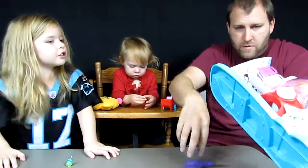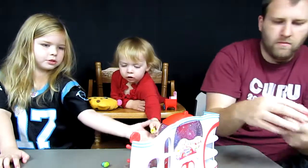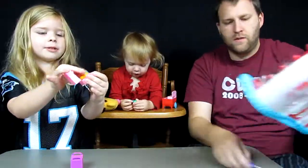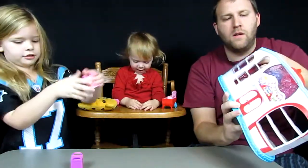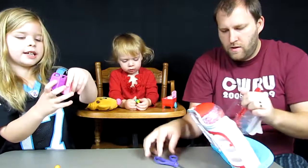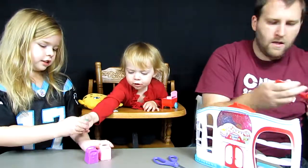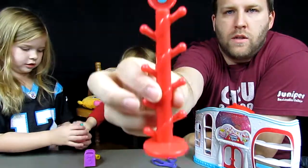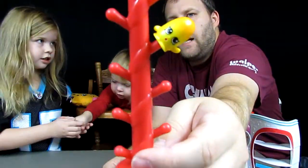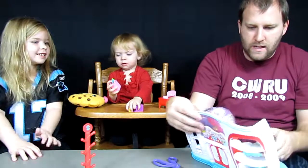It also comes with two Shopkin bags, and it comes with a licorice-looking stand so you can put Shopkins on there. Here are the Shopkin bags - you can open them and put Shopkins in. They open up in two colors. And this is the little stand that looks like licorice - you can put Shopkins on there like that.